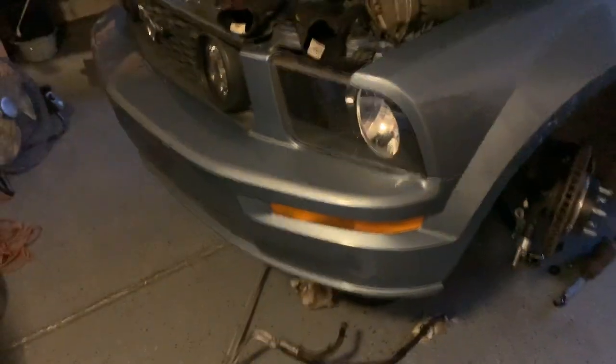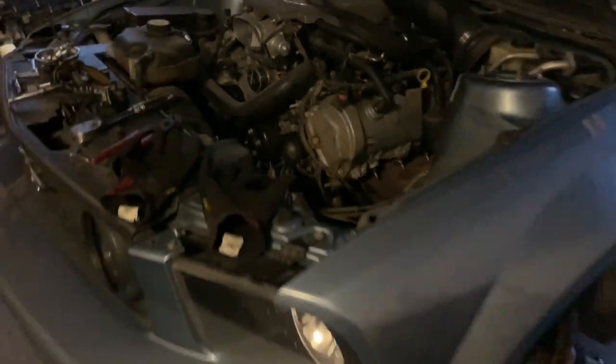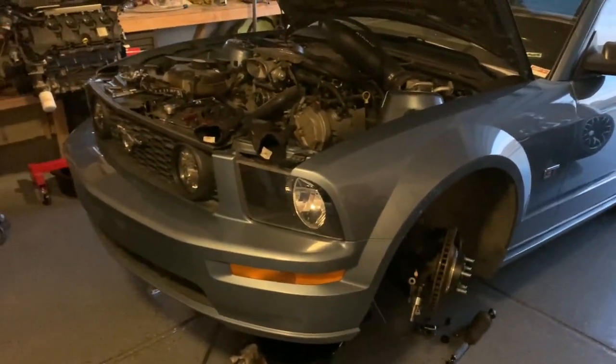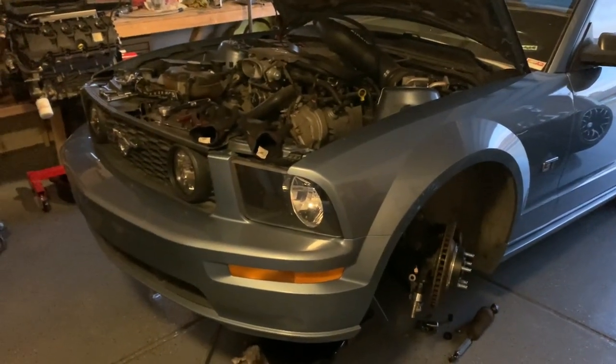I'll let you know once I do on what size belt to run when you're deleting the power steering, because I'm sure there's a lot of rig racers that run manual racks in these cars. So, coming along.